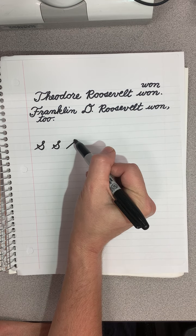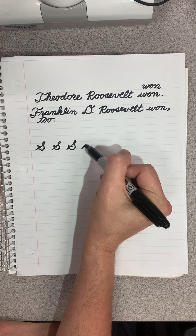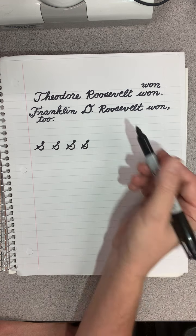So: up, make a loop, make a belly, make a tail. Slanted line up, make a loop, make a belly, come in, make a tail.